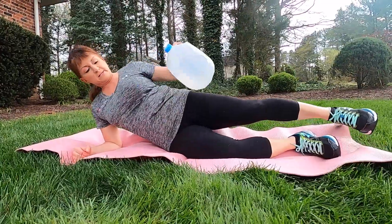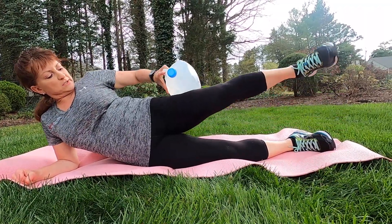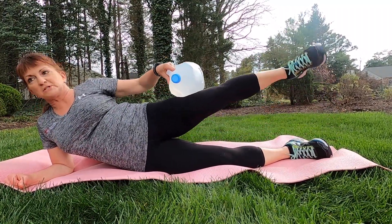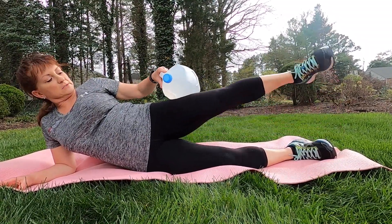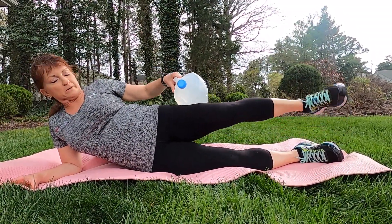Same thing on the other side — elbow is going to be right underneath that shoulder. We don't want it extended out, putting stress on the shoulder. We're placing that jug a little bit below the hip so we really create some resistance. If it's up too high, we're not going to feel it as much. Having that weight around the middle of the hip and in between the knee really works that abductor, that outer hip area.